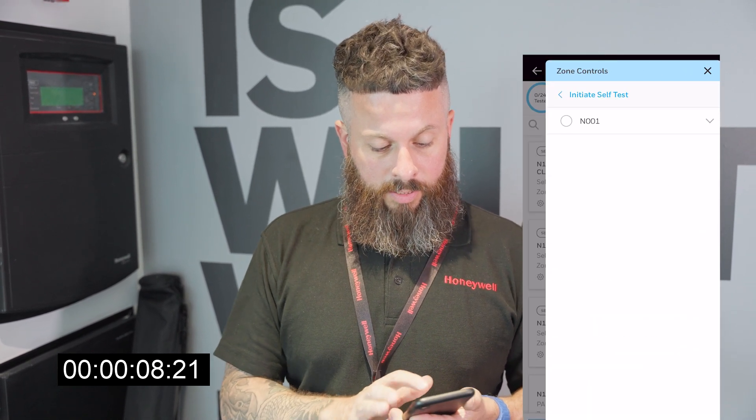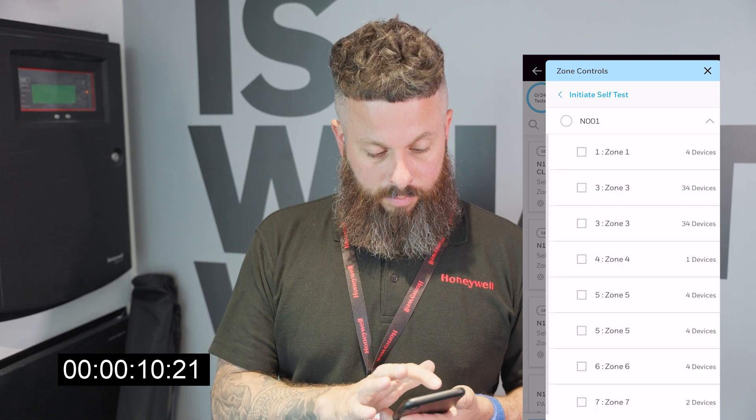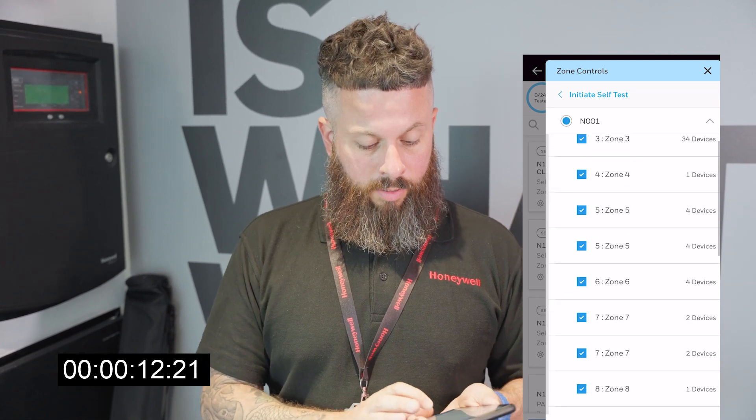I'll just go onto my phone — we've already set up the panel — initiate self-test, and then we'll pick all the zones.